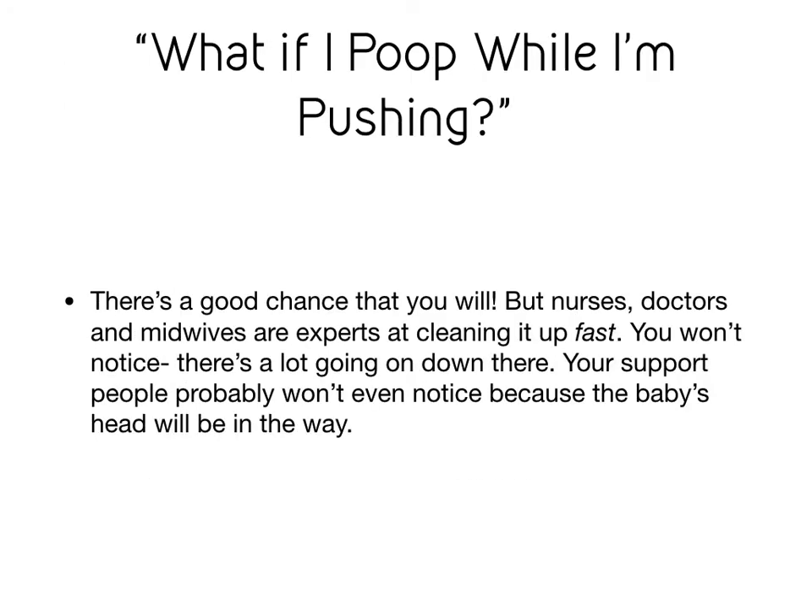One of the biggest fears of women before they actually go into labor is that they're going to poop while they push, and the truth is there's a good chance that you will. But nurses, doctors, midwives, and anybody who works in the childbirth industry are experts at cleaning it up very quickly. You won't even notice because there's so much going on down there.